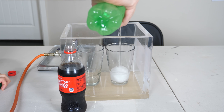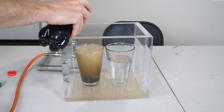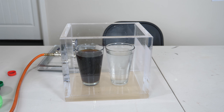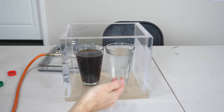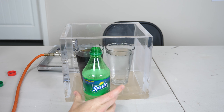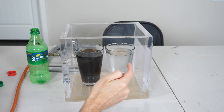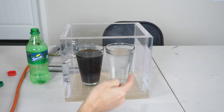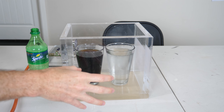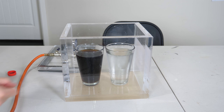Here's our Sprite. You can see it's already bubbling out CO2, and the reason that's happening is because it was at a higher pressure when it was in the sealed bottle, but once we opened it we lowered the pressure. Now the partial pressure of the carbon dioxide in the Sprite is higher than the atmosphere, so there's a driving force for it to dissolve out. To make that happen even faster, I'm going to lower the outside pressure even more to create an even greater driving force.